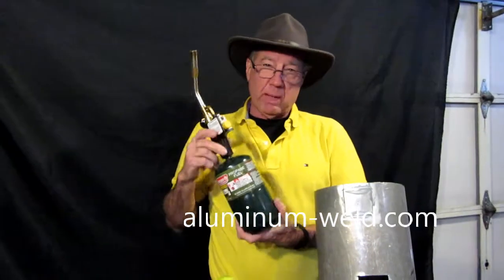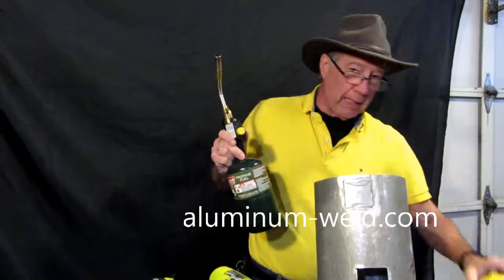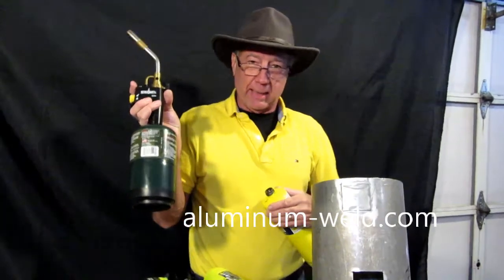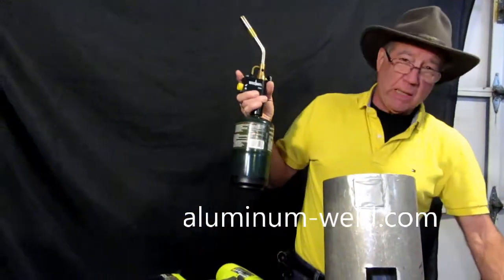I'm using propane here. You might have to use map gas — that is the yellow can — and a very good torch tip. This is a TS8000 by Burns-O-Matic. It's adjustable and puts out a lot of heat.